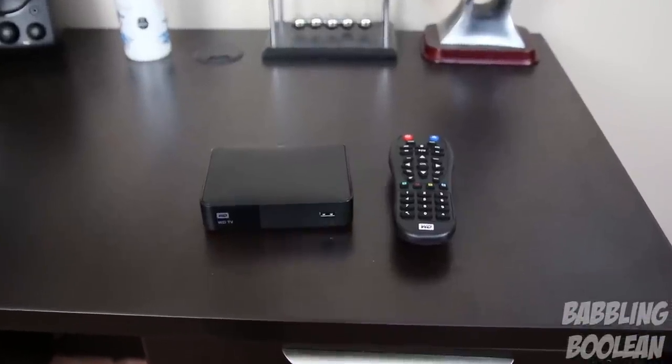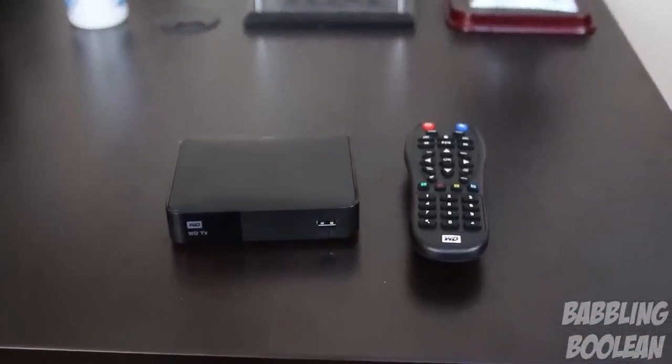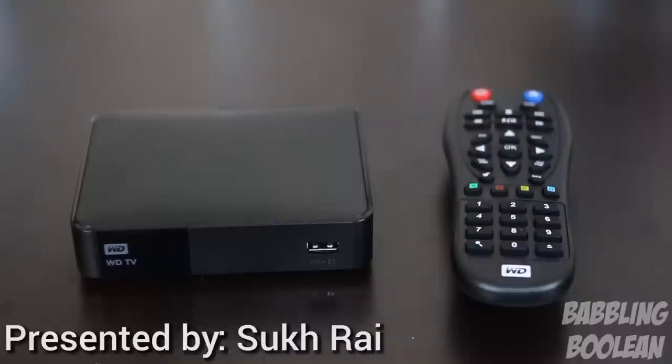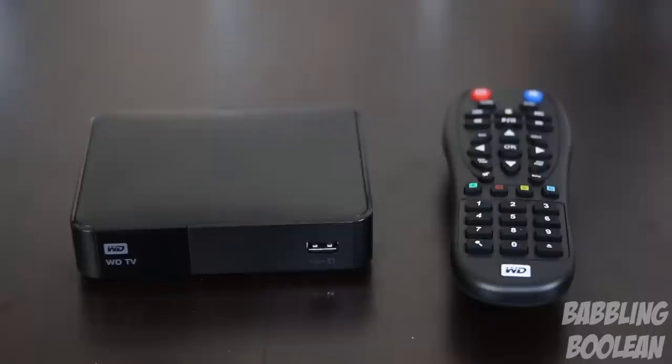Hey, what is going on guys. In this video I'm doing a review of the Western Digital TV media player. Keep in mind this is not the same as the Western Digital TV Live media player from 2012 — this is the 2014 edition, despite it looking identical to the 2012 version and having a similar name.